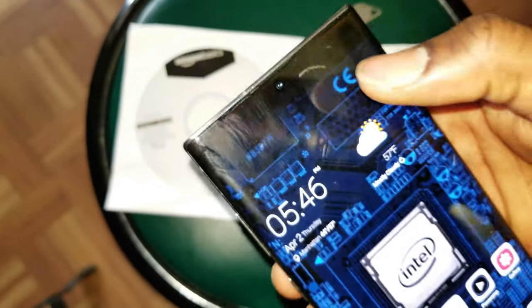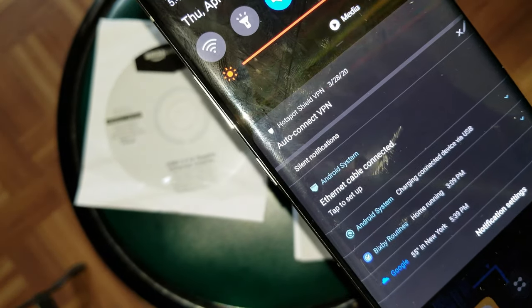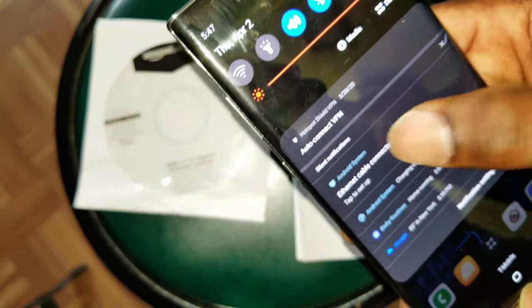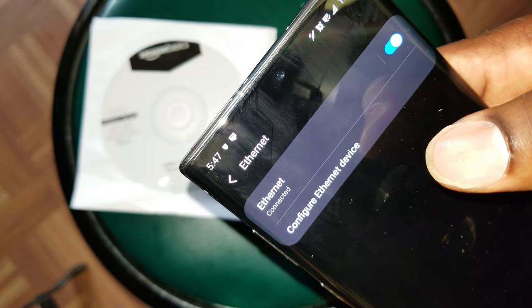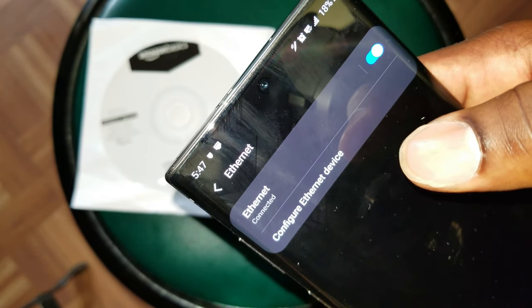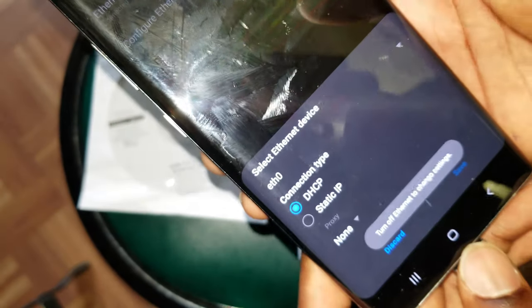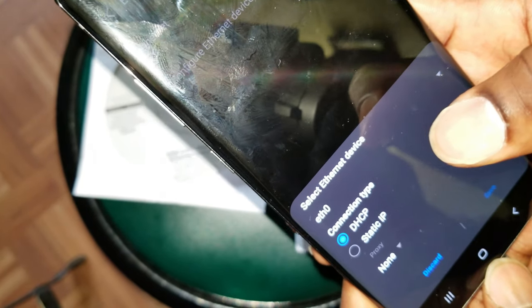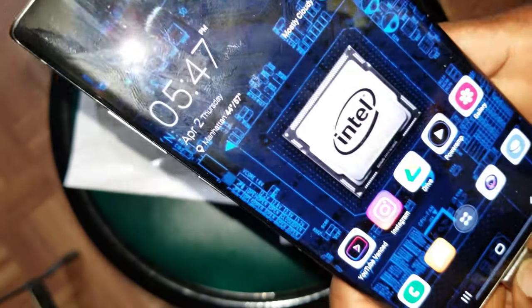You're gonna go ahead and receive a notification — as you can see here, it says 'Ethernet cable is connected, tap to set up.' So you're gonna tap that like this, and there is pretty much nothing to set up really. It is already connected — you can deactivate it, configure the device, and you can also select the type of IP you're wishing to use, which is pretty nice from a smartphone.